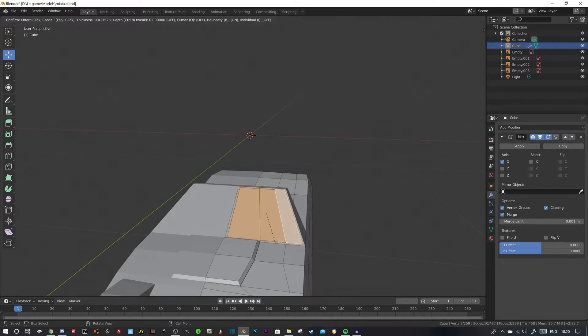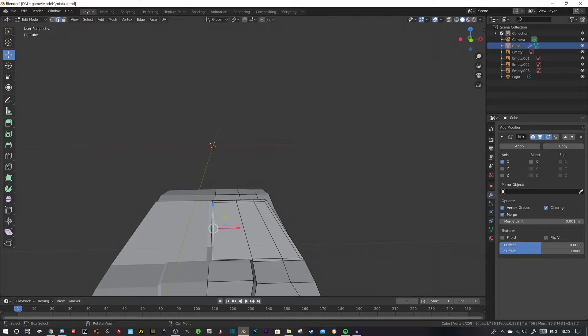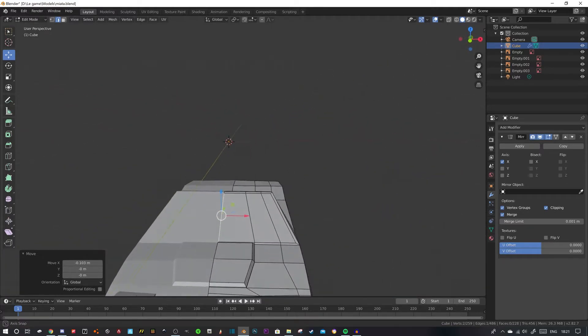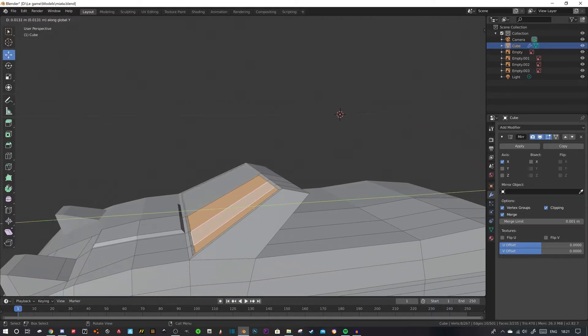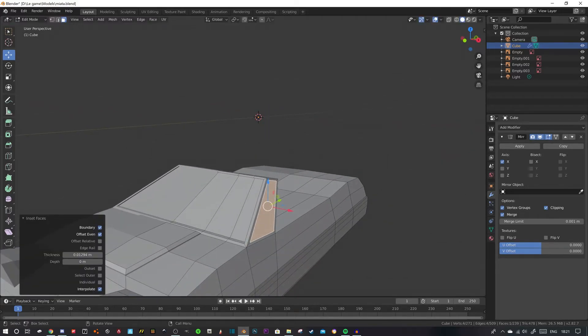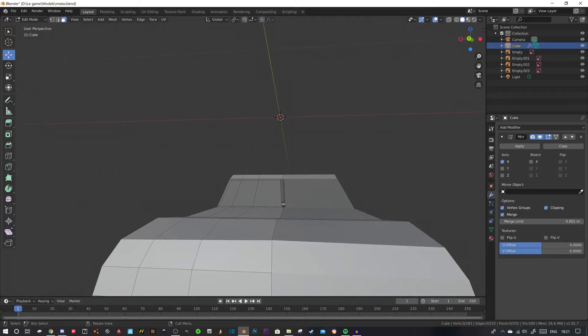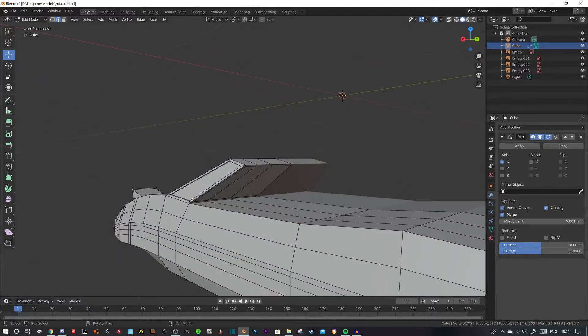We're going to get the windscreen put in. Delete this face — you see there. Then grab this edge and just drag it in. Because we've got clipping on, it's all good. You will notice it's a little bit dodgy, but we're probably not going to do see-through windows for these so it doesn't really matter. We've got a little side window — it looks like an FC so much, but it's fine. Inset that just to get the inside window to give it that illusion.